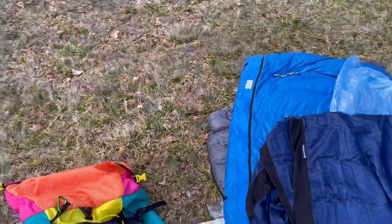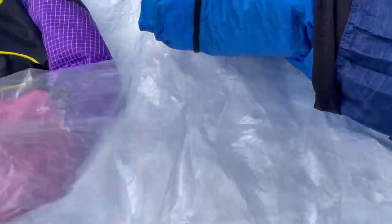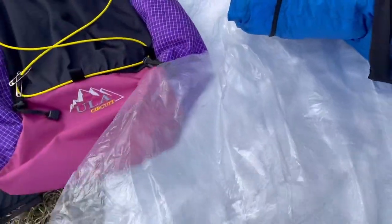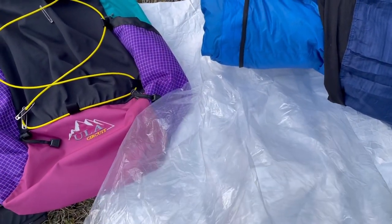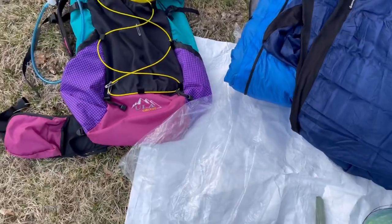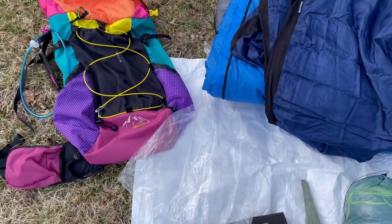Inside my pack, I have a Nyla flume liner. I got this from lightsmith.com. It's kind of crinkly, kind of noisy, but it'll do the job for keeping everything inside of it dry.